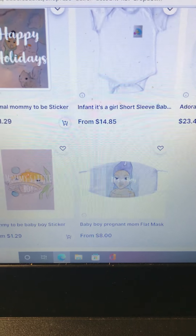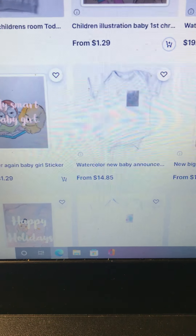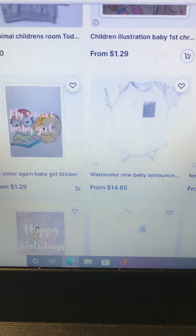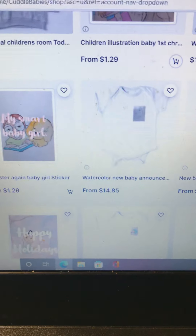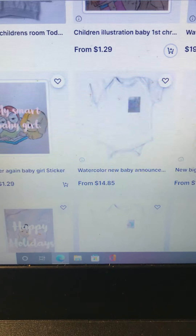It's already up and running. I'm going to leave the link available below. If you're a mom or a big sister and you're about to have your first child, if there's a particular drawing you'd like to see on an outfit, leave it in the comments below and I can try to put that into the store for you. I'm taking feedback from you guys.